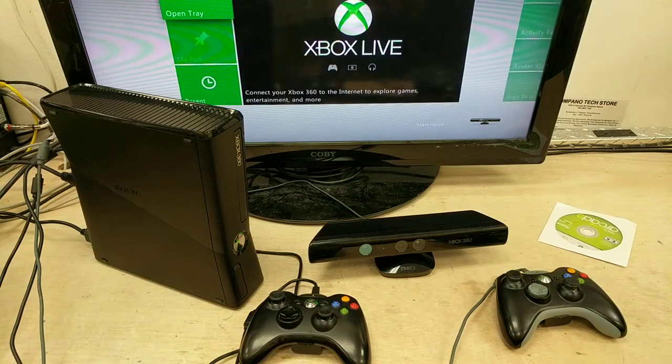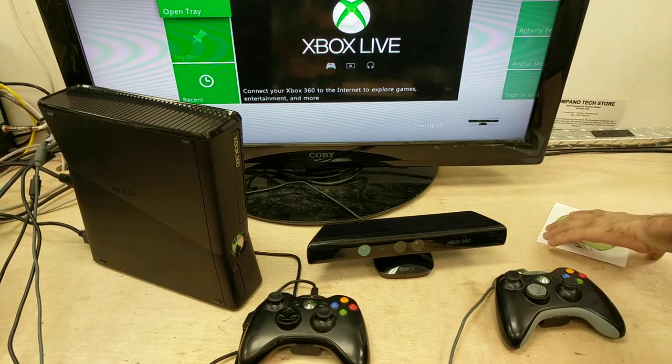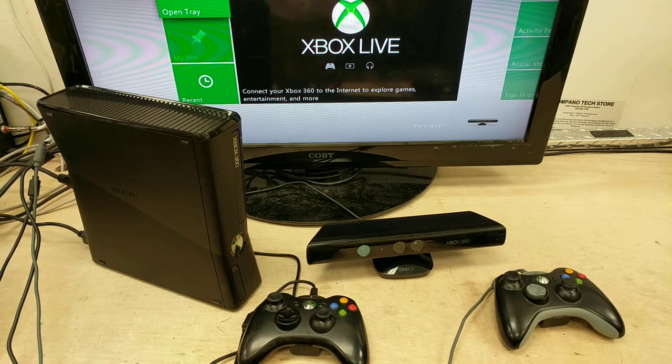Well, we've already set this up, so we're just gonna go ahead and do it. We've cleared out the memory unit. We've got rid of the other stuff. You know, this unit does not come with a hard drive, so we're just gonna go ahead and put a game in.